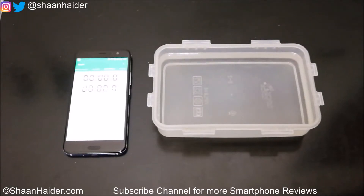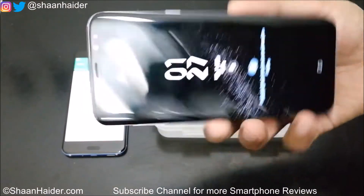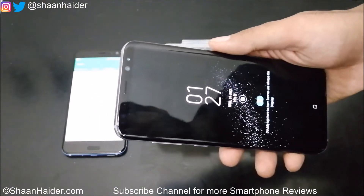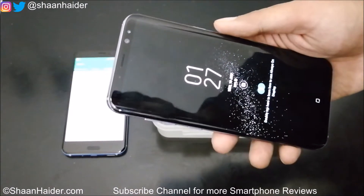Hey guys, this is Sean from seanraday.com and in this video we are going to perform a water test on our Samsung Galaxy S8 Plus smartphone. It comes with IP68 water resistance certification, which means it is water resistant for 30 minutes underwater at a depth of 1 meter.